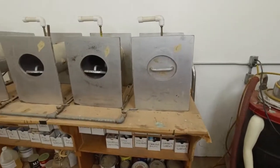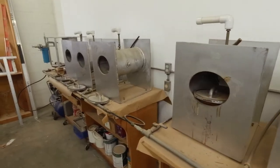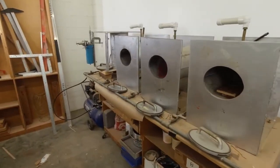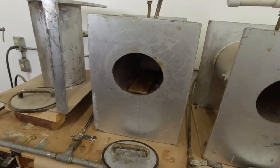It's another two-minute tool tour. In this video, it's our pressure pots. We use them for taking the air bubbles out of casting resin. Basically, it just crushes the bubbles down to microscopic size so you get bubble-free castings.